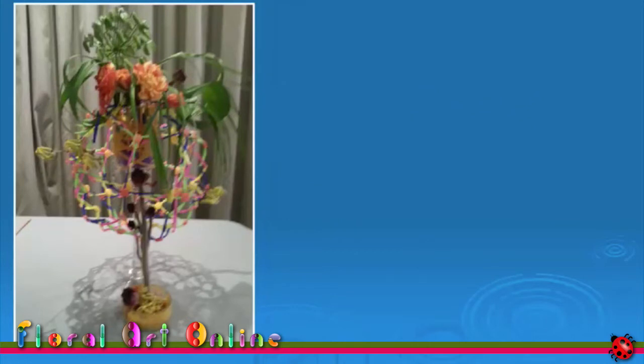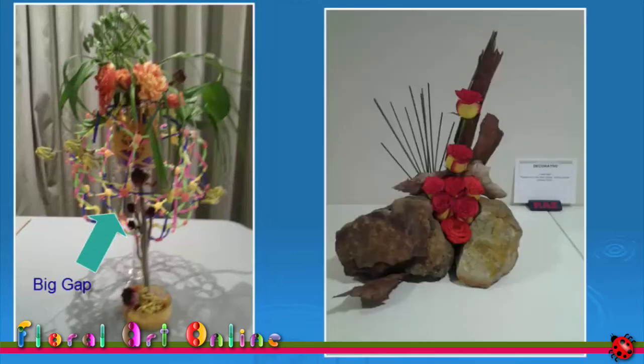The design on the left has a big gap which would have been out of my eyeline when I was standing in front of the design, but the camera does not lie. The design on the right has an uneven balance because the height is not correct in the back piece of bark. In this case I didn't have any plant material to fix it, so the photo serves to remind me in the future to check the balance in my designs and to have that disaster recovery plan.